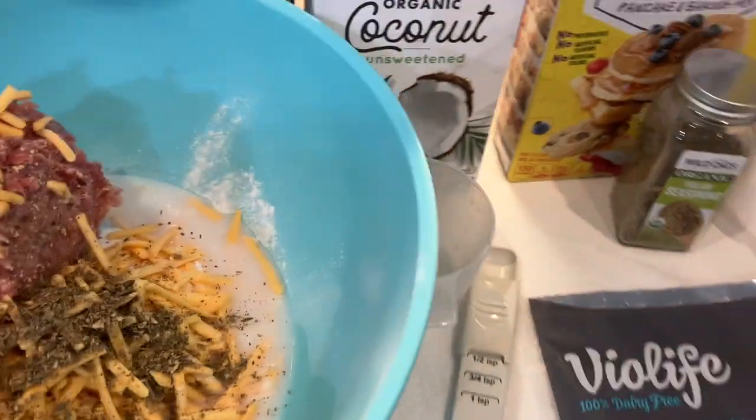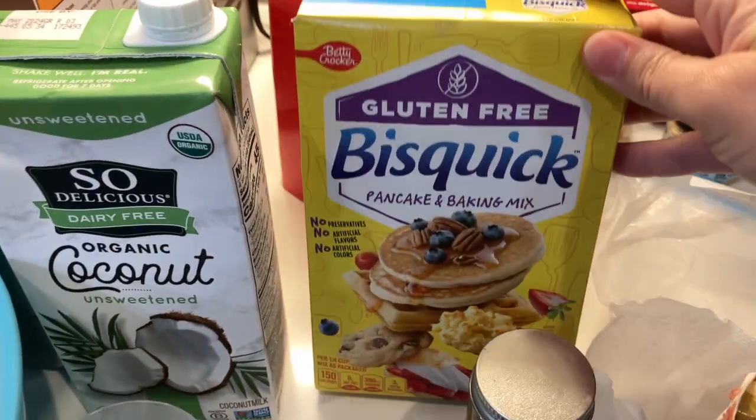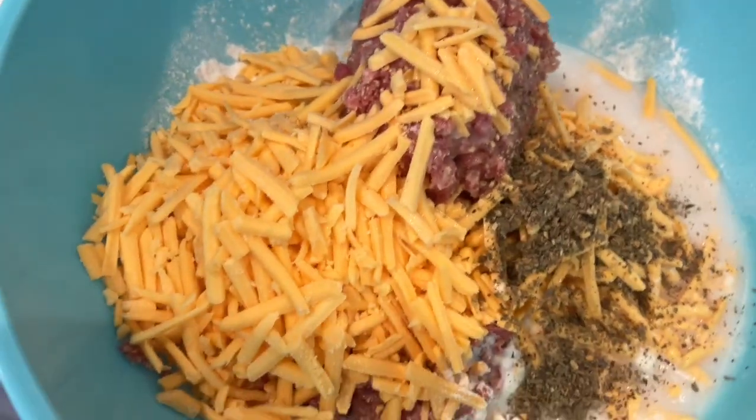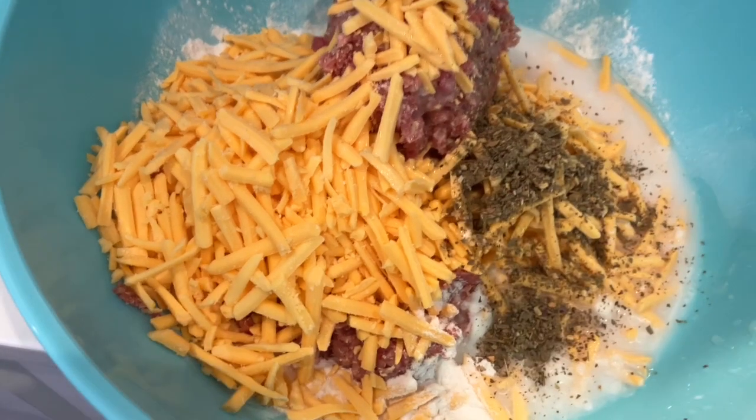Alright, we're making our Bisquick Sausage Balls. This time we are using our gluten free Bisquick to make it allergy friendly. We've got three cups of that in there — three cups of Bisquick.